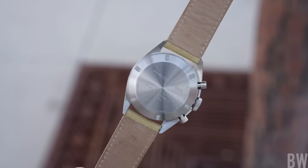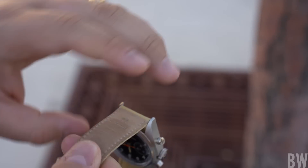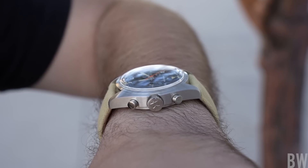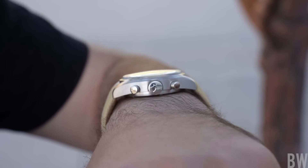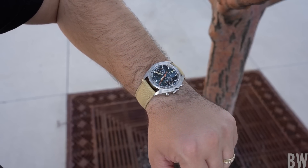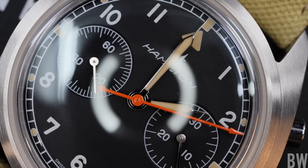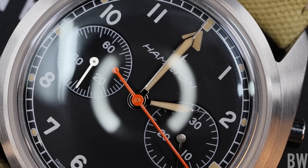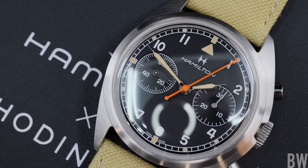It's uncommon to see a chronograph with an asymmetrical case. The last prominent example I can think of would be the recently discontinued Rolex Daytona, which had a smaller case on the function pusher side. This is the opposite — it has the more beefy side with the function pushers and crown at the three o'clock position. I also like the dial layout with the bright orange accenting and the nice long hand members. Hamilton doesn't skimp on the length or quality of the handsets. I like the railroad index track — it's old school and works perfectly with the old school logo, which I'm a fan of.